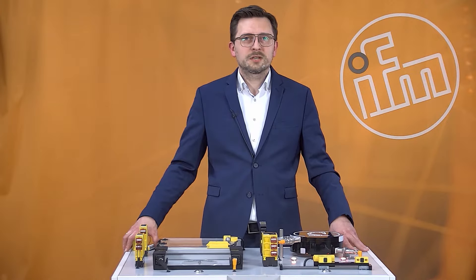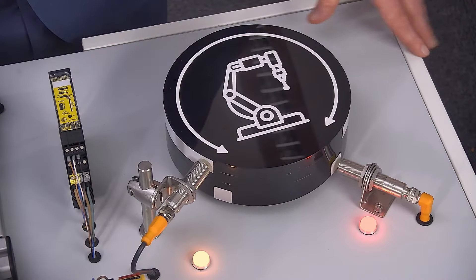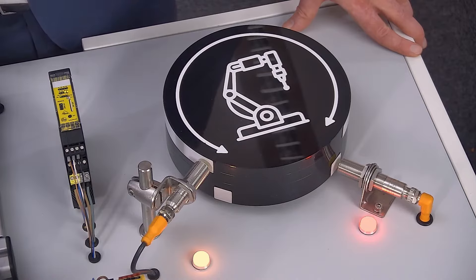Welcome. My name is Rafael Smideki. I'm the product manager for magnetic and cylinder sensors. Today I would like to show you the failsafe inductive sensors out of our safety component portfolio.